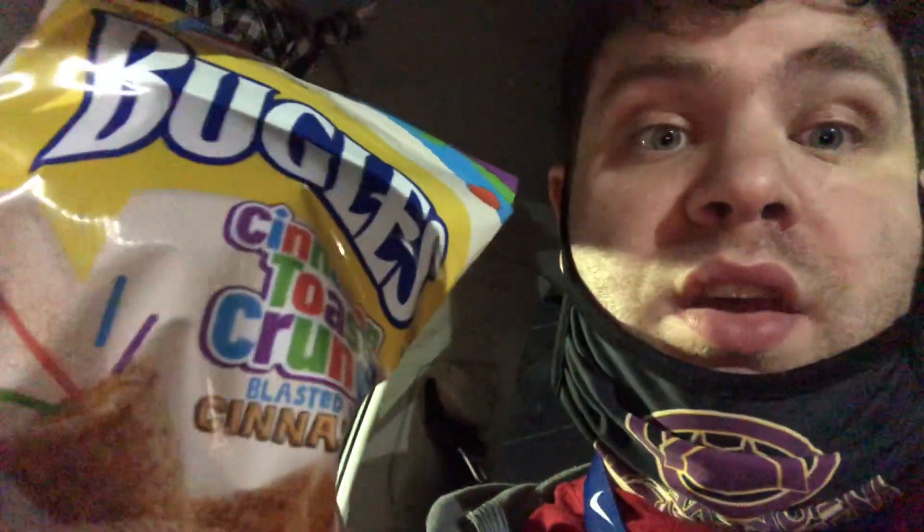Alright, so I got some stuff to review. Right here I've got some Cinnamon Toast Crunch Bugles, which just came out. I'm going to review that.